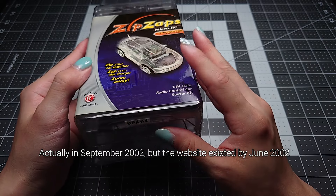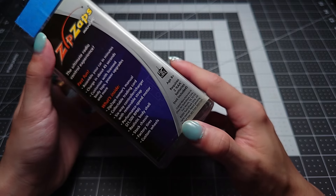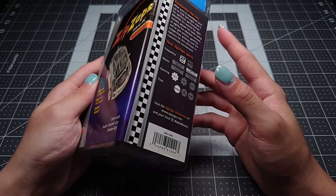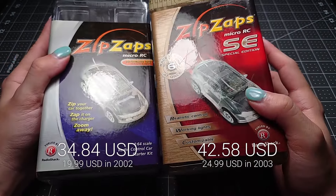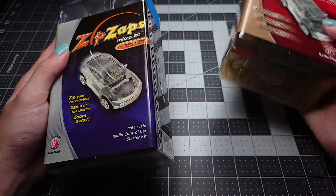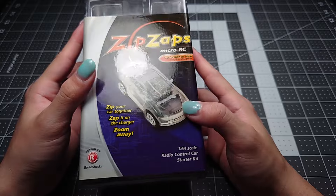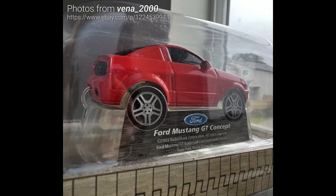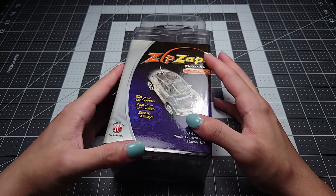These products came out first in 2001 and were sold in some flavor up until at least 2009 in my memory. The original retail price of the regular ZipZaps was about $20, and the ZipZaps SEs were $30. I'll throw up numbers on screen adjusted for inflation today. Even back then you could often find them on discount for $5 to $10 off — basically half price. In 2003 I had a ZipZaps SE Mustang concept car; it was pretty cool, but over the last 20 years it disappeared into the ether as childhood toys tend to do.